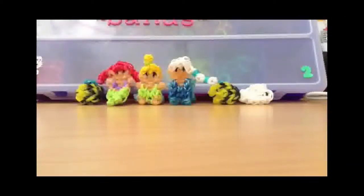Hello everyone and welcome to my channel. I am Morgan with Rainbow Loom Activities, and this is just a video showing my Rainbow Loom designs that I've made. So let's get started.